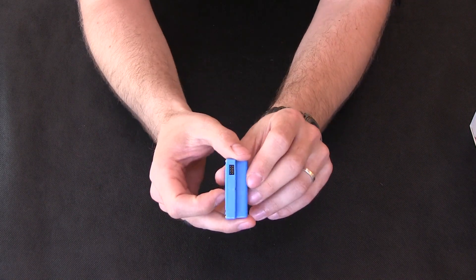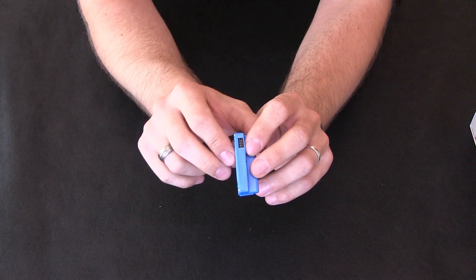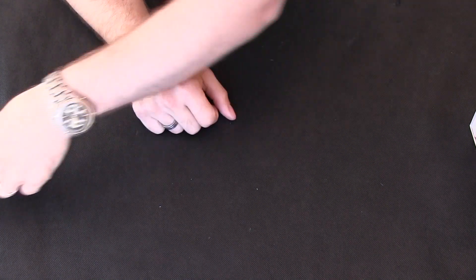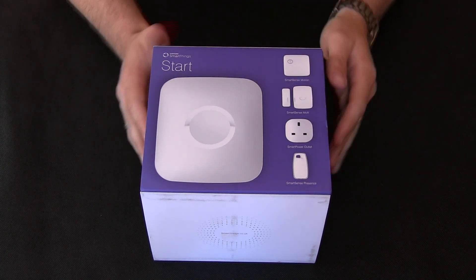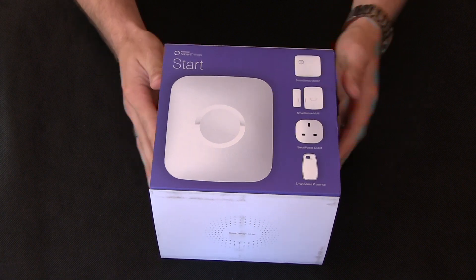We'll just take the back cover of the Yale Lock off. That'll just push in to the housing, then put the batteries back in and turn it on. We also need to set the hub up first, as we want something for the Z-Wave to connect to.